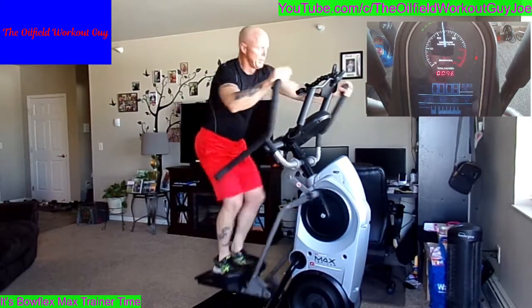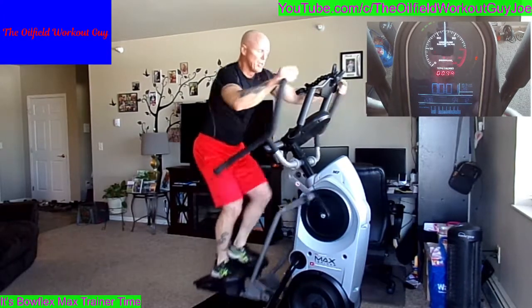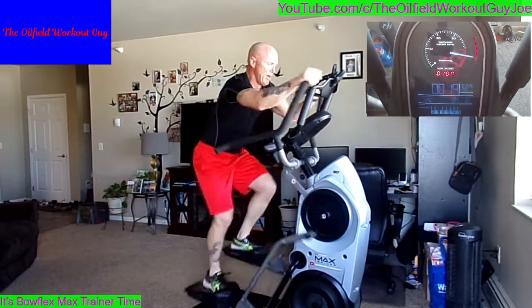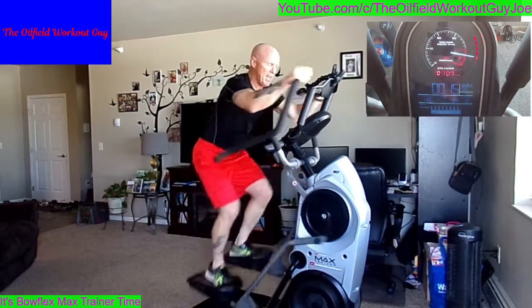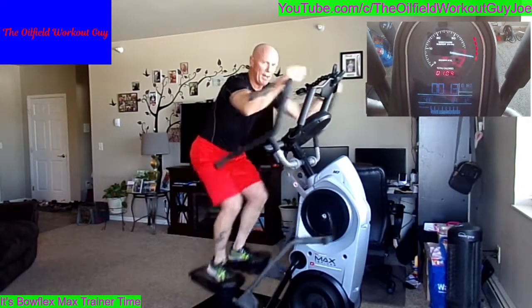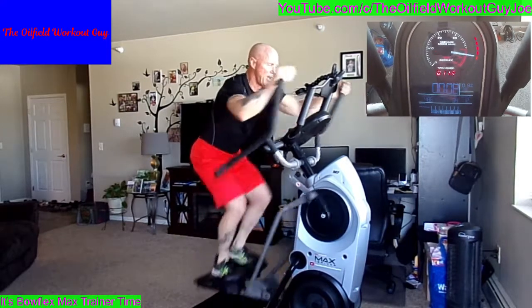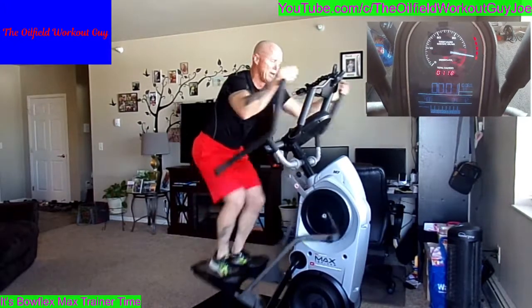Five seconds — 2, 1, juice it up! Come on. Ten seconds. Five. Nice.